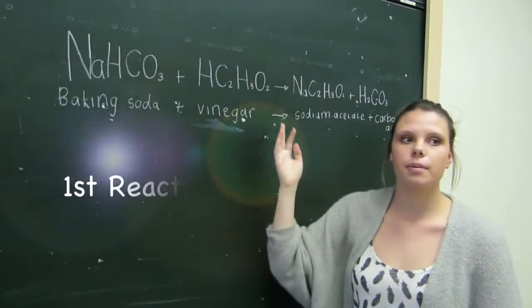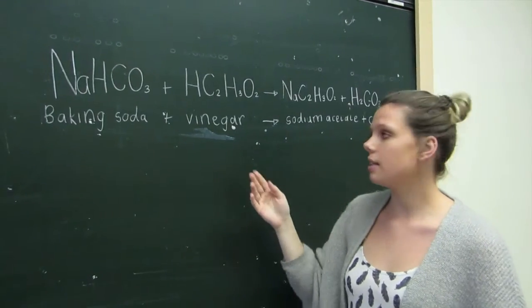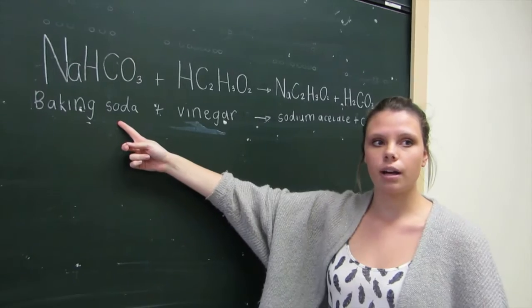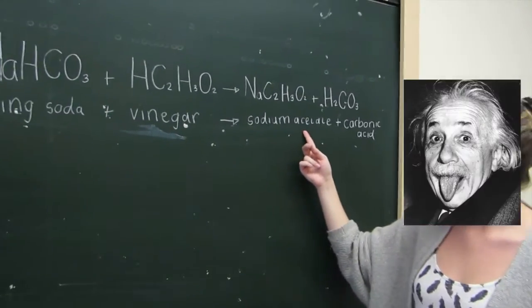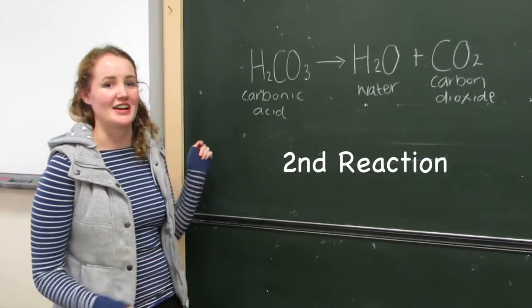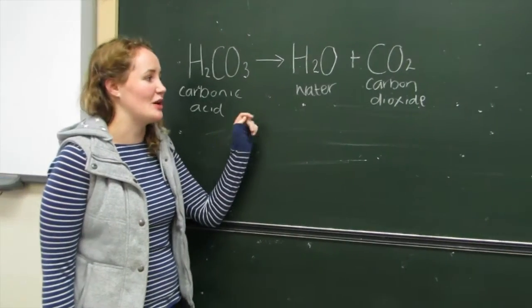The reaction of the experiment is a double displacement reaction. It includes acetic acid in vinegar reacting with sodium bicarbonate to form sodium acetate and carbonic acid. The second reaction is a decomposition reaction — the carbonic acid is unstable and therefore produces carbon dioxide gas.